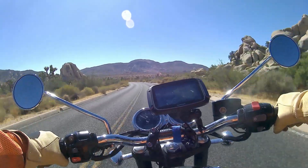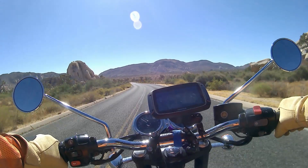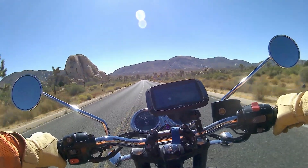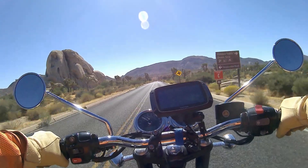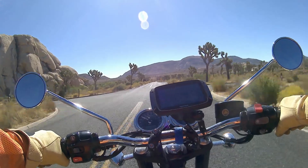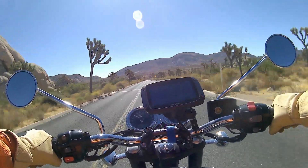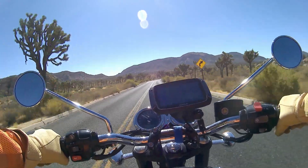When I set off I was concerned about two things: the fuel range and how comfortable the seat might be. Both of those fears were totally unfounded. The seat has been very comfortable to ride on — it's quite a low saddle.